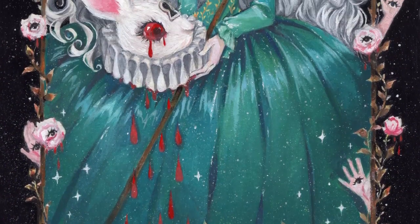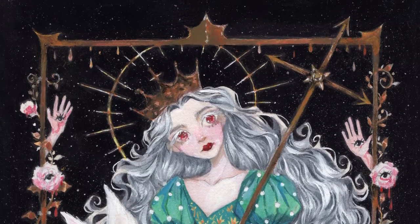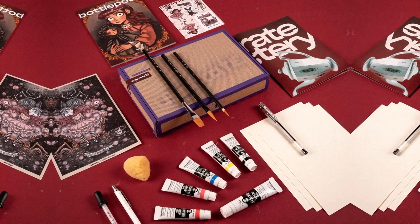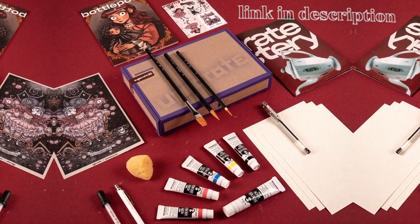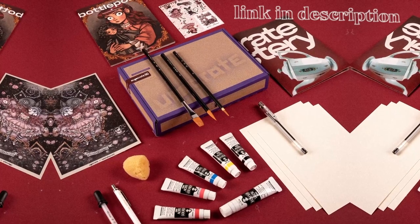Here's the final painting. Thank you for watching the video. Reminder that the Upcrate box is only available for a limited time — I added the link in the description. See you in the next video!